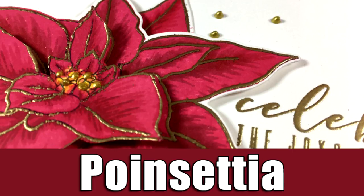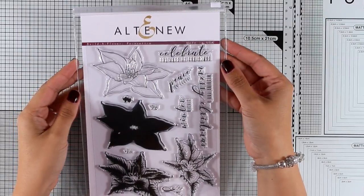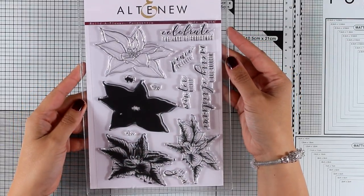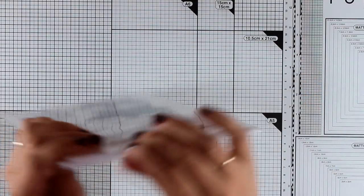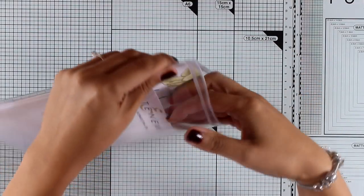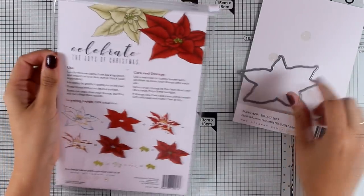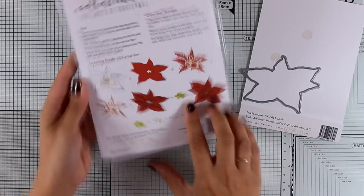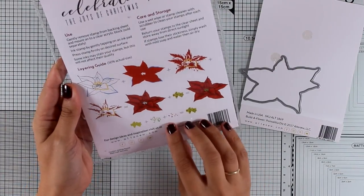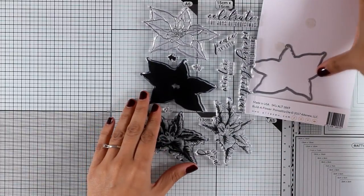Hi everyone and welcome back! Today I have a beautiful card for you. I'm featuring the Build a Flower collection by Altenew, and this is Poinsettia, which is perfect for Christmas. This is a layering set, so you get many different layers to stamp one on top of the other to create a beautiful poinsettia. There is also a matching die, and at the back of the packaging you'll find a guide on how to line up the stamps. With this specific stamp set, you'll have no trouble at all — it's super easy to layer everything.